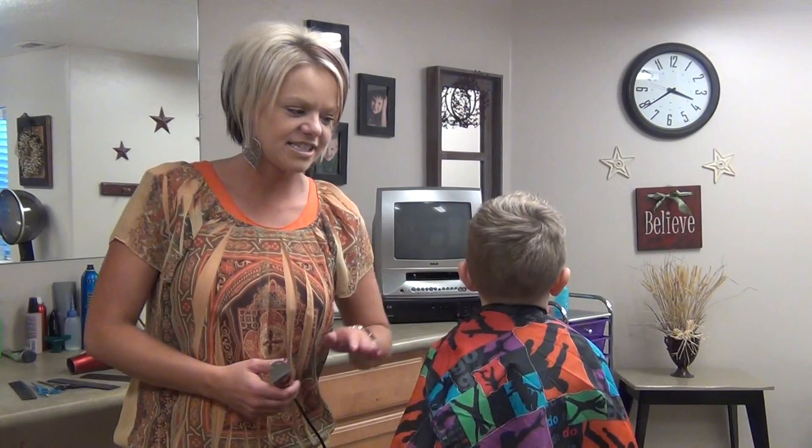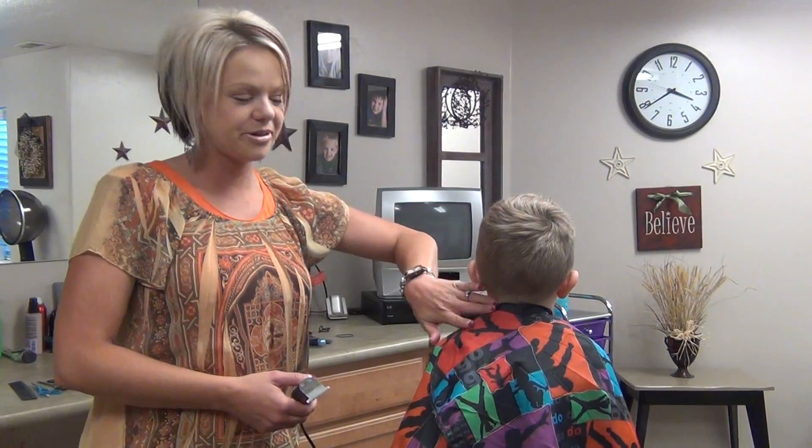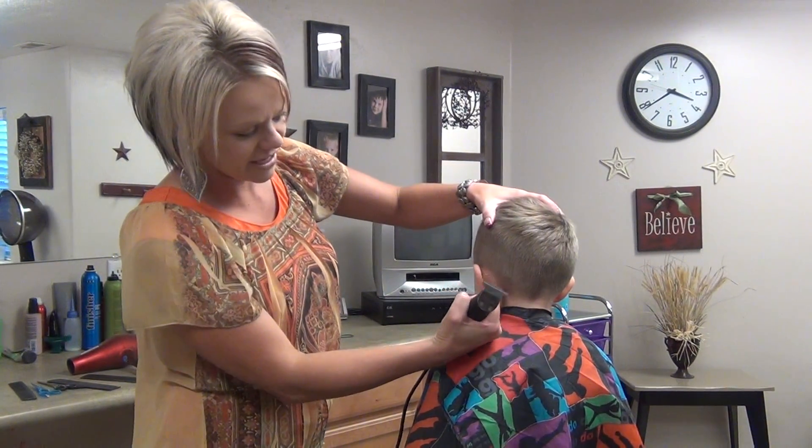Hi, I'm Radonna from BoysAndGirlsHairStyles.com. Today I have Dawson and we are going to do some steps behind the ear.